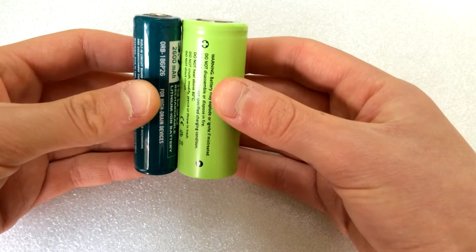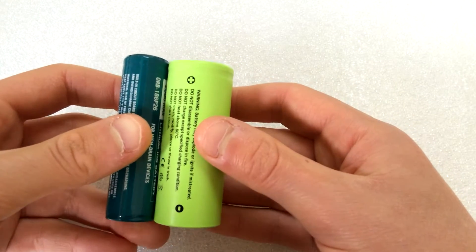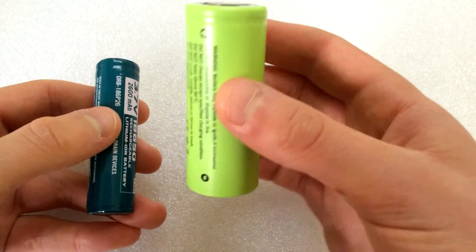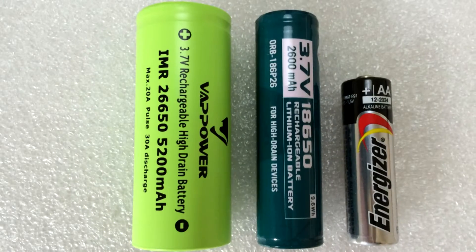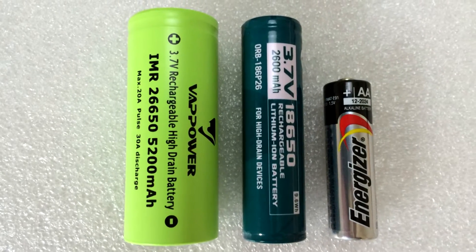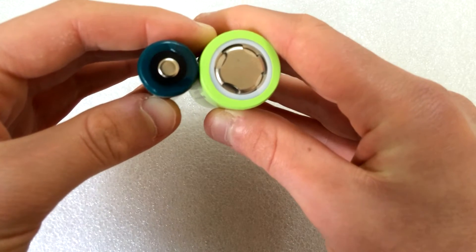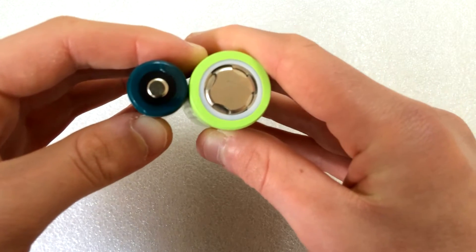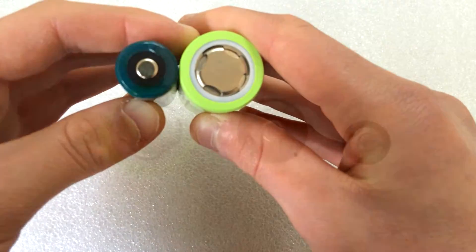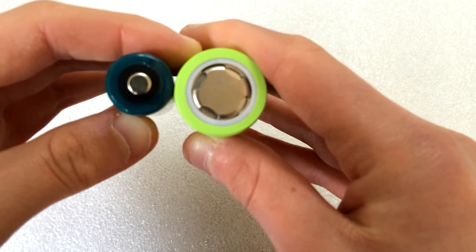If we compare the sizes, the 18650 is slightly taller. Considering that this 26650 is not protected, I would have expected it to be slightly shorter, given this is a 69.5mm battery, but apparently they're not that much different. From the top, the 26650 should be 26mm in diameter, and the 18650 is 18mm in diameter, so this one is significantly bigger.